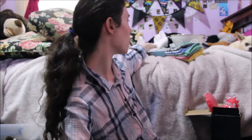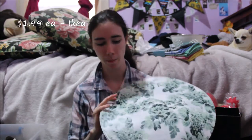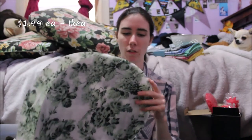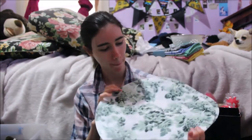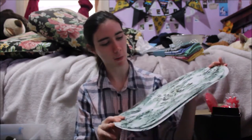Next up I got these place mats — I got four of them. They're a bit dented now because they've been in the box, but once I'm ready to use them I'll just put something hard on them so they go flat again. I thought it was a cool, nice little pattern — just some simple green flowers.